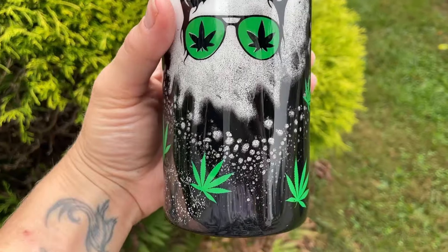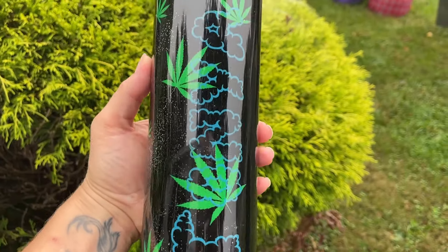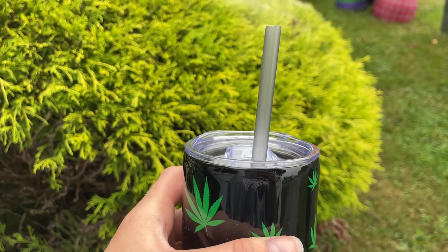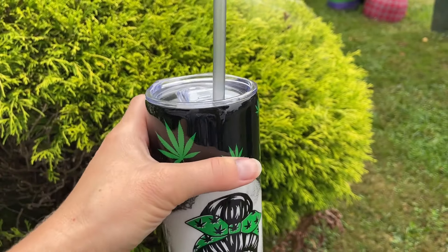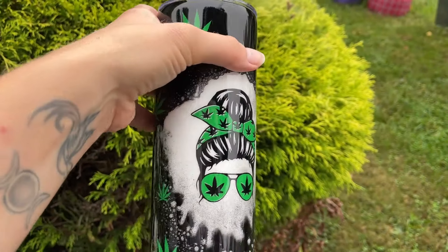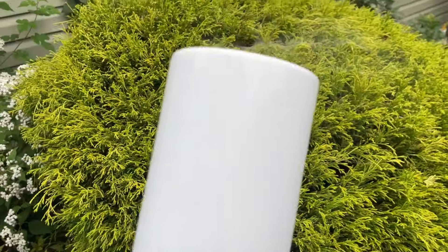Here is the finished smoky smoke tumbler — I'm obsessed with how this came out. I absolutely love it. I added a smoky black straw to match, and I am making another one of these today for my shop because this is a customer order but I think it will sell really well. I want to recreate this to put in my shop, obviously without the name on it.